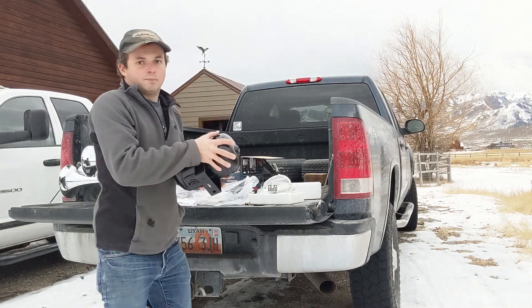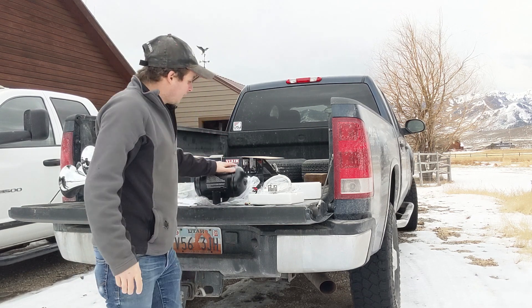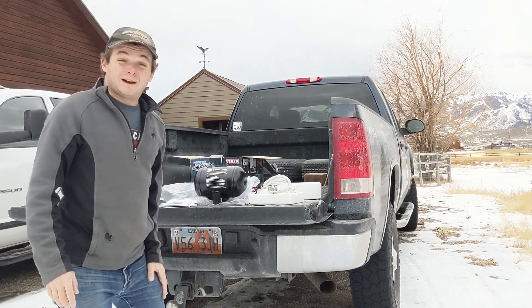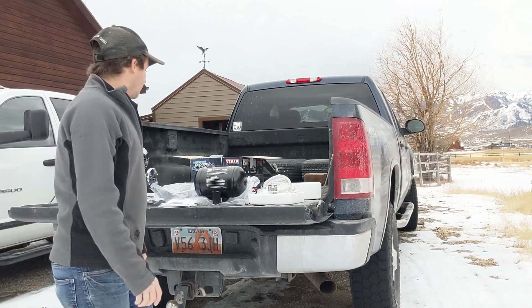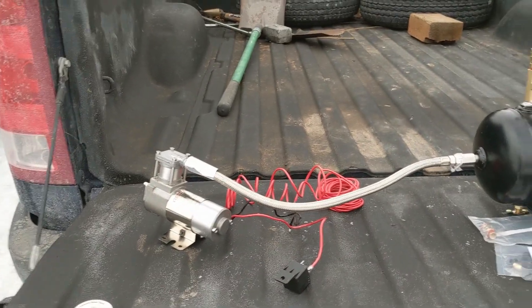First things first, I'm gonna get everything unboxed. There are some fittings I need to put on the compressor tank. I'll find somewhere to mount everything — mount the compressor, mount the horn under the hood hopefully — then I'll start running airlines and work on electrical.